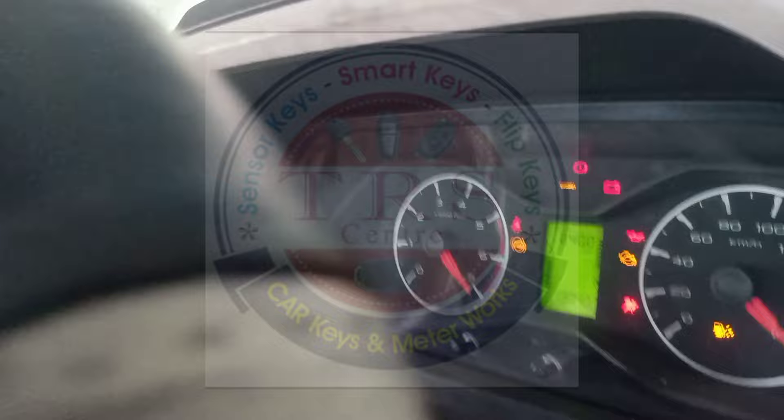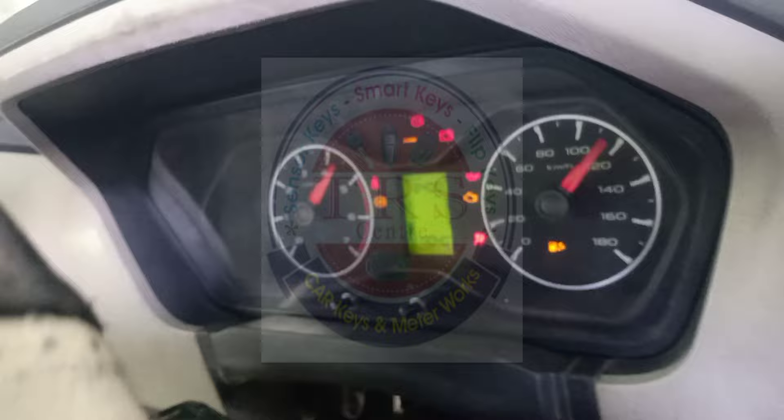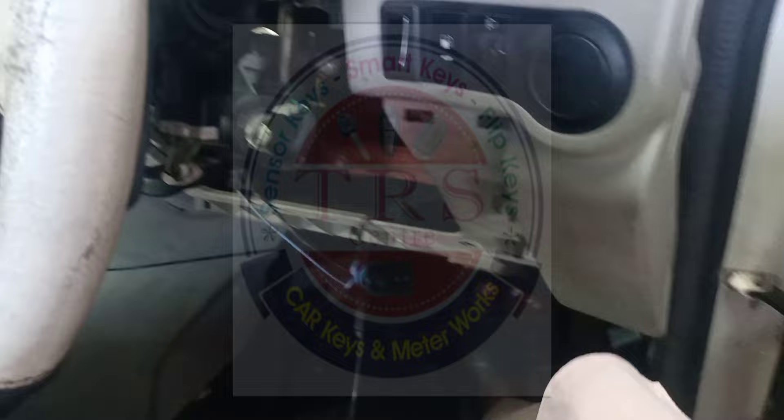I am using the ID47 Special transponder, which I bought from Pradip dealer — ID47 Special five-in-one transponder. With that transponder the key programming is done. Now checking the vehicle: I turn on the ignition for the first time and both the engine light and immobilizer light have gone off. I crank the vehicle, remove the key, check the second attempt — turn on ignition again, both lights gone. The vehicle starts successfully. Key programming is fully completed.